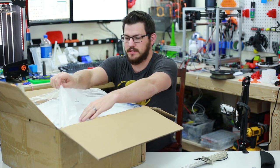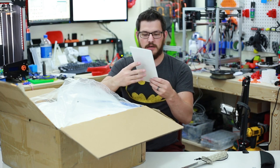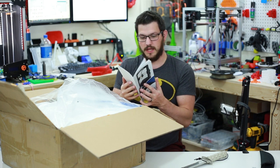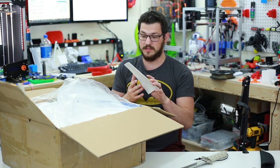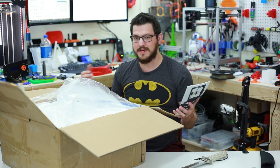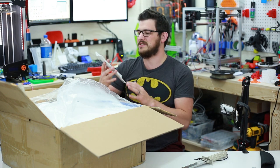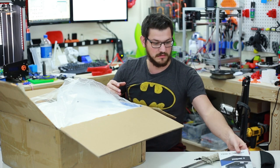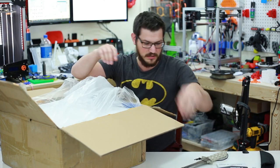So let's open it up and see what's inside. Everything is inside of a bag. First off we have the Anycubic i3 Mega user manual, and it's got lots of stuff in it. I've actually never received a decent manual like this. I mean the CR10 had pictures, the Cube 3 had something, the Monoprice Lake Mini had a little something. But this is a pretty decent manual.